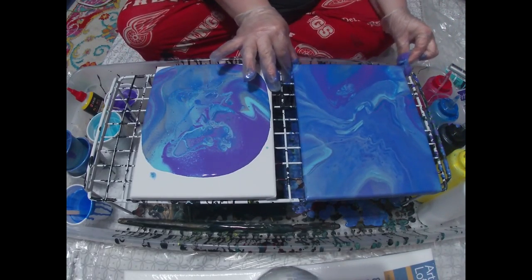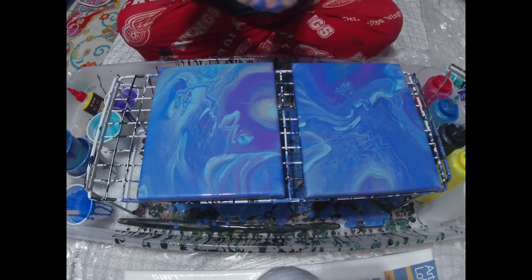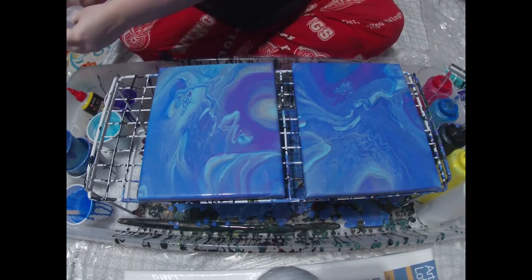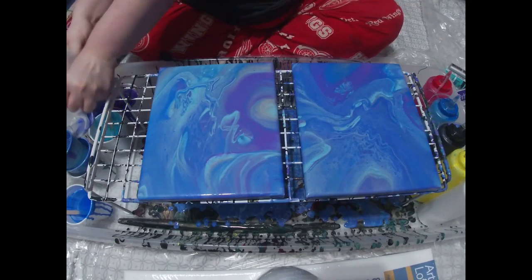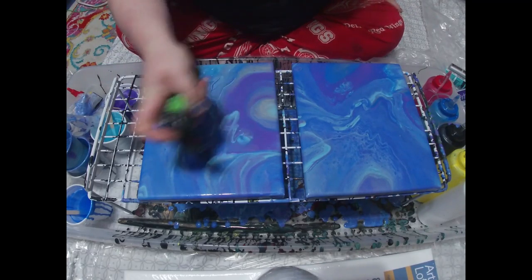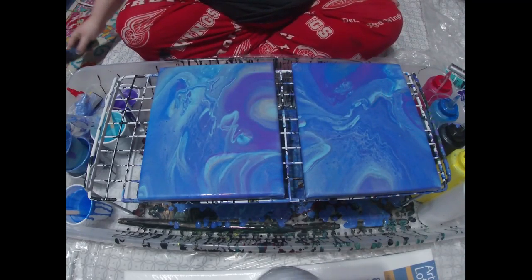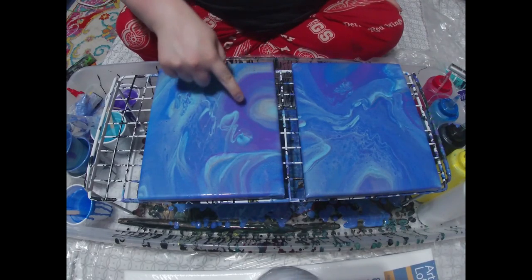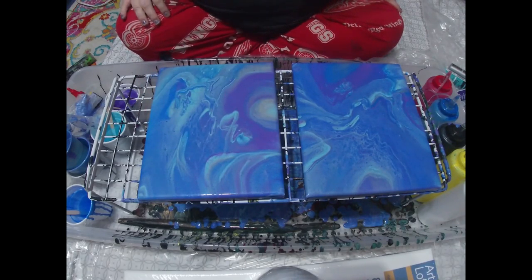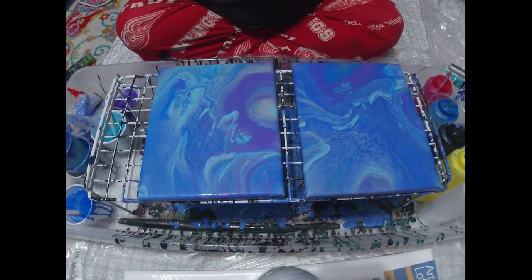Both have very similar colors, obviously, but let's see how much they change from each other. I'm going to torch them really quick to get rid of all the air bubbles. He definitely picked out some really pretty colors. In this mixture, I only have Floetrol, water, and the acrylic paints that I showed you earlier.